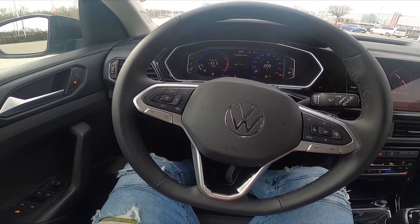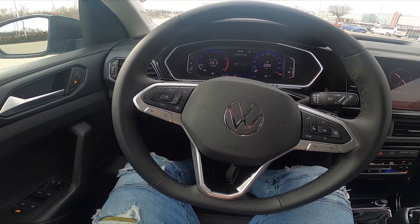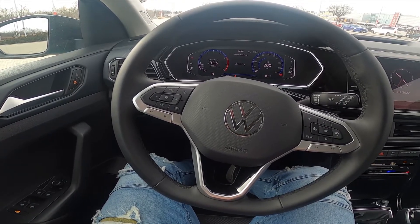Hello, today I'm in a Volkswagen T-Cross. In this video I'll show you how to close and open the side mirrors.